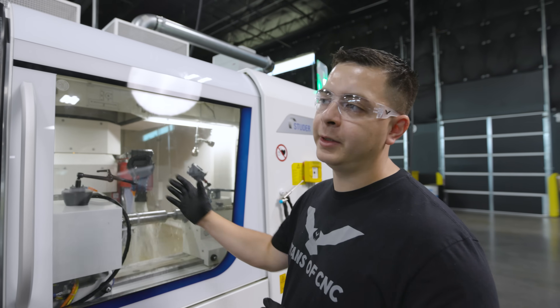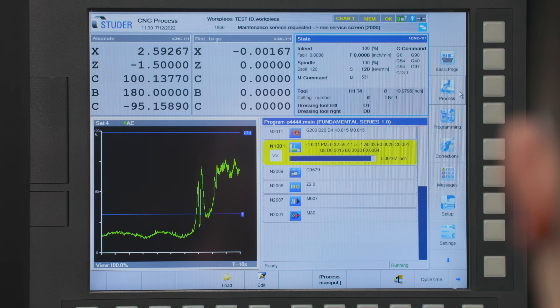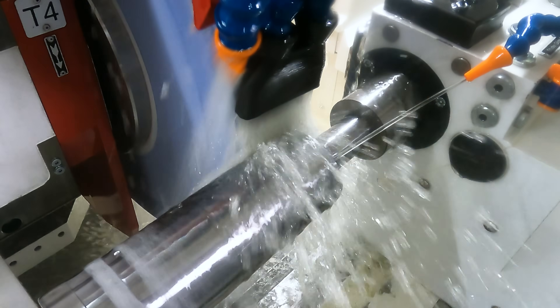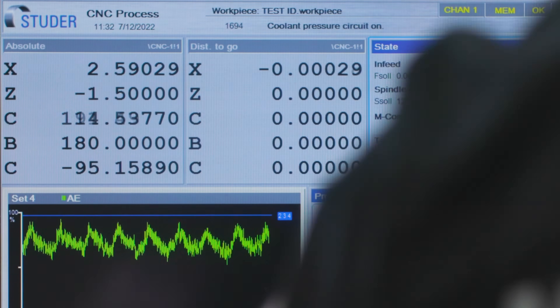It's going to go and dress, then come back and start grinding from three thousandths away. As you can see, it just came back from the dress. We're at our finish grind now — we're three tenths away.